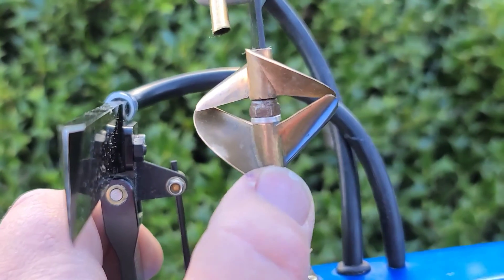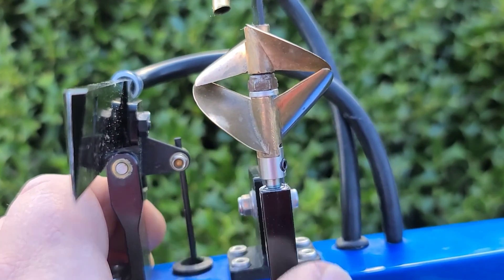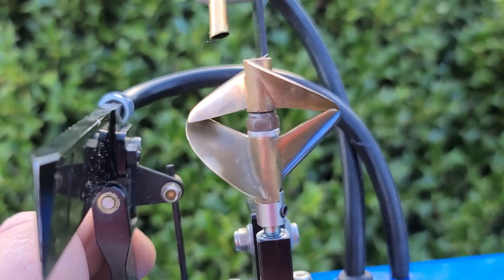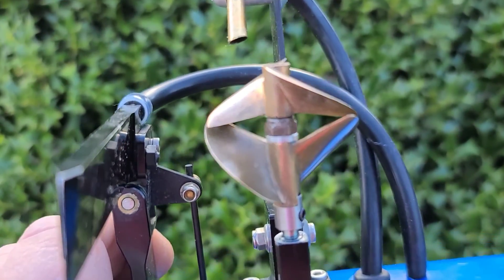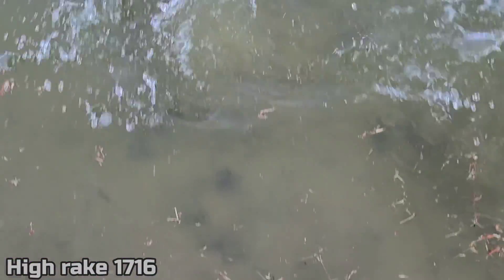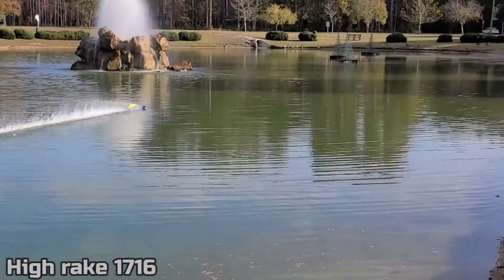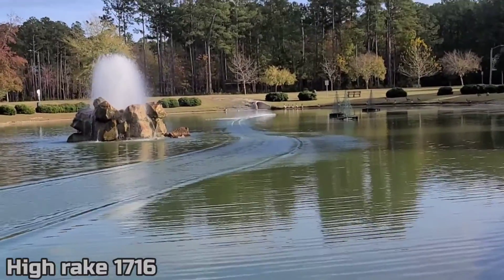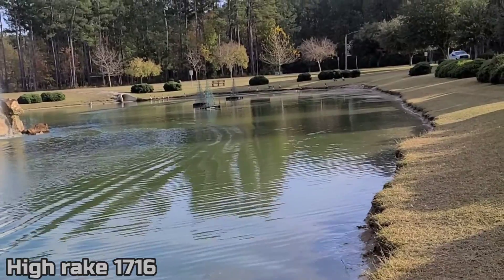We're going to run this one first. I'll cut the video so you guys can see the boat run side by side, clip after clip. We're going to do some straightaway passes so we can really see the ride attitude of the boat. ABC 17-16. We'll watch the ride attitude and then I'll slow it down for you guys.